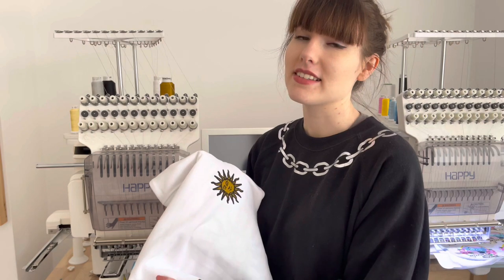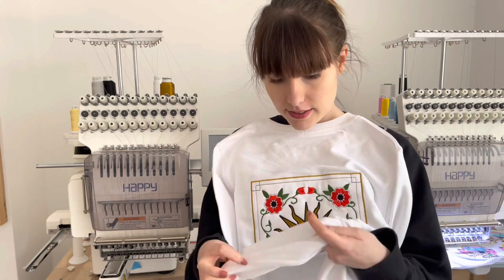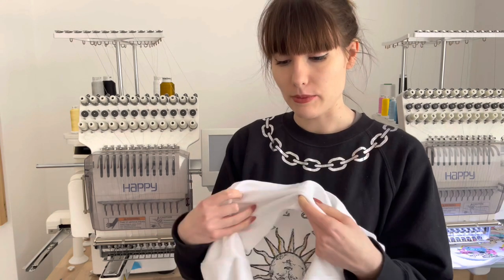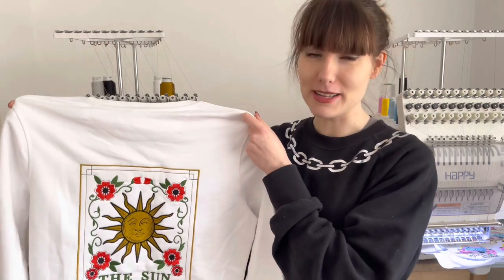This sweater actually started its life as somebody's order but unfortunately, because I do really big back designs on the backs of my sweaters as well, when I was stitching it out this bit got caught underneath the embroidery hoop and the design stitched over the sweater. My mother very lovingly unpicked the sweater for me and salvaged it, so now it's got a little bit of a raw edge. Considering this is just going to be a garment I wear around the house because I hate wasting things, that's fine with me. If you like this design you can purchase it on my website www.pinkbirdoriginals.com.